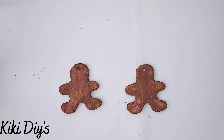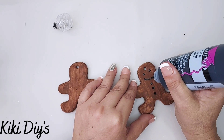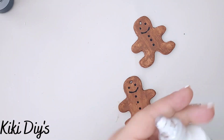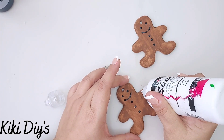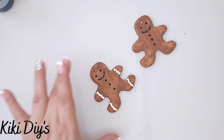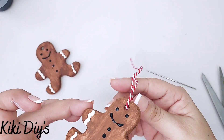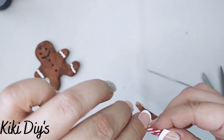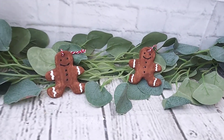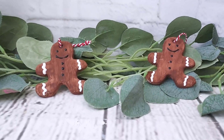Now I'm going to take some puffy paint in black and white and start decorating them — these are simple ones, you can go as over the top as you want. I made two eyes, three buttons, and a mouth with the black one. Then I'm going to take my white puffy paint and make the rick rack around his arms and legs. After that we'll have a beautiful ornament once we add some baker's twine to the top — tying a knot and we have a cute set of gingerbread boys, one for each of my two kiddos.